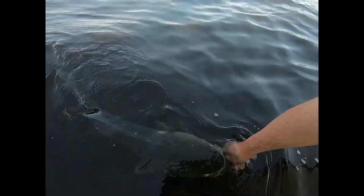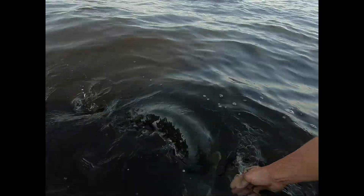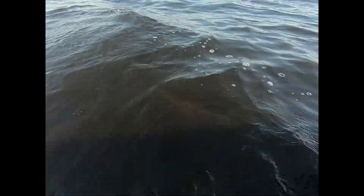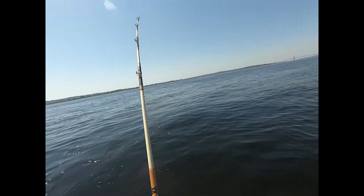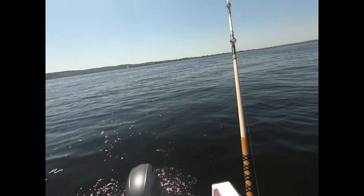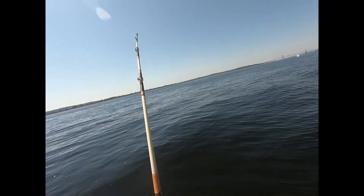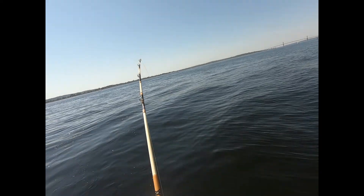Gotta wait till the dorsal fin comes up. There he goes. Look at this — I got bit off. Reed, look where we are, right at the tube. It's a bass. You think it's a bass? Yeah. It feels pretty heavy. It's not really pulling drag or anything.